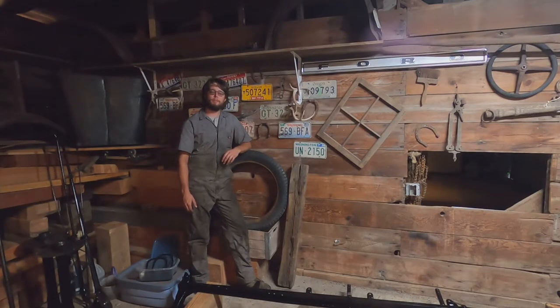Hello and welcome back to the channel. For today's video, we're going to start assembling the chassis of the Model T. I've already painted all the components, so let's take a look at the painting process first.